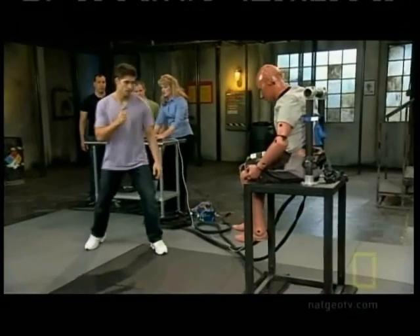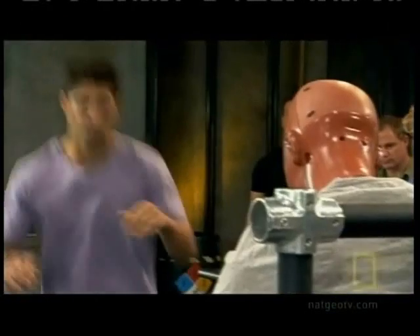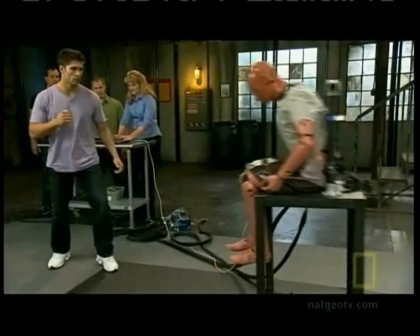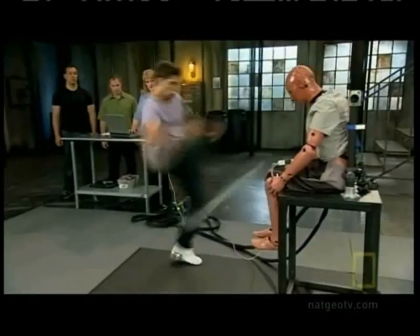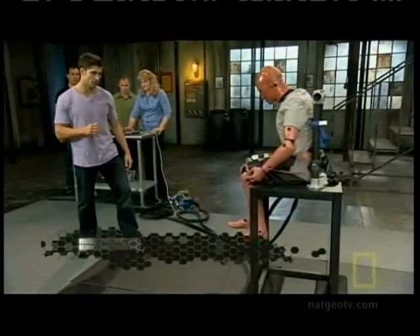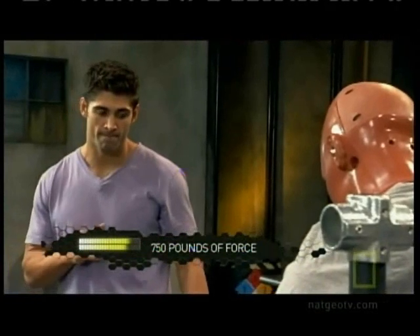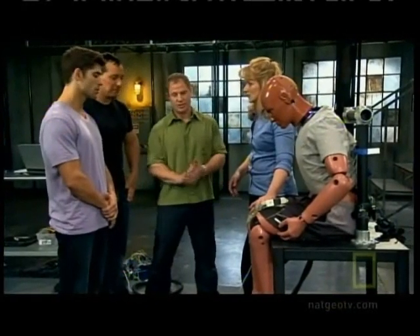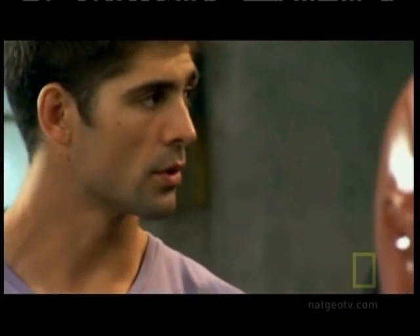Ready, Bren? Yep. Three, two, one. Kick. So we were able to see that Bren generated about 750 pounds of force on the knee. That's a lot of force in that one area — almost double the force needed to rip apart the joint ligaments. That's probably enough to shatter the patella, definitely would snap the ligaments, and press the leg back so fast. It'd do a lot of damage.